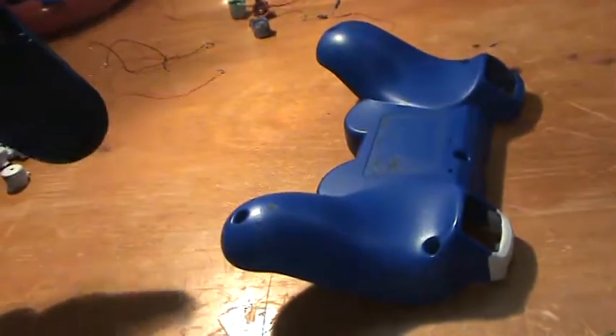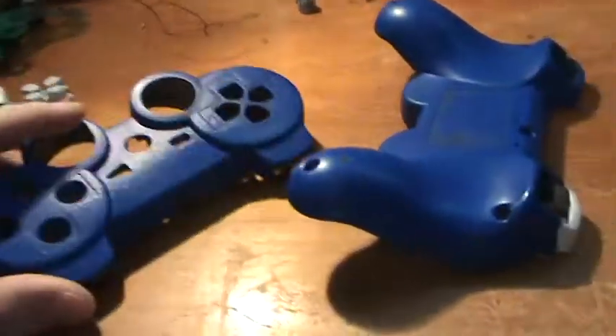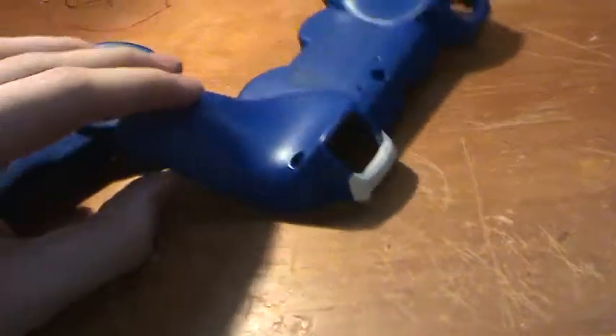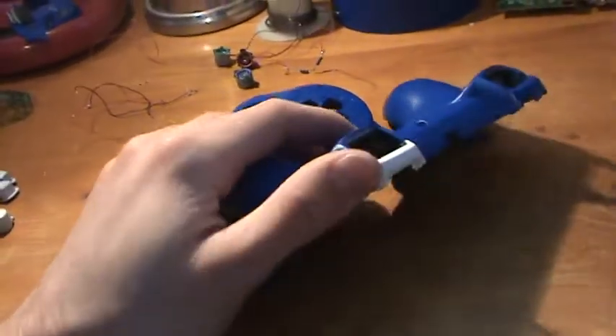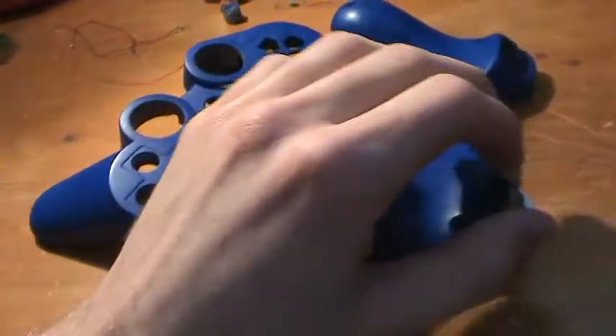Hey guys, I don't know if you can hear me right now because I've got my music pretty loud, but hopefully you can. Basically I'm modding my controller, the blue and white one. If you guys have been following me this long and watched most of my videos, you should know which controller this is.